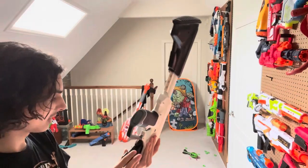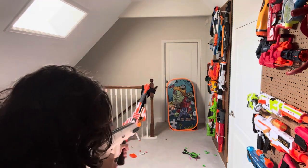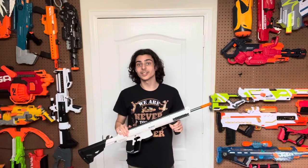Now I'm going to shut up and get to the firing demo. Five shots.